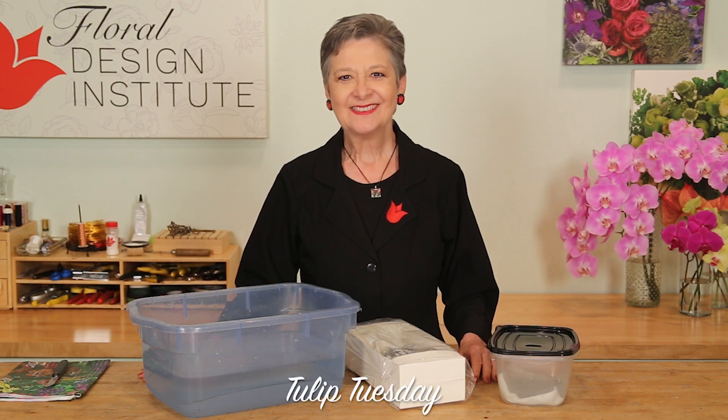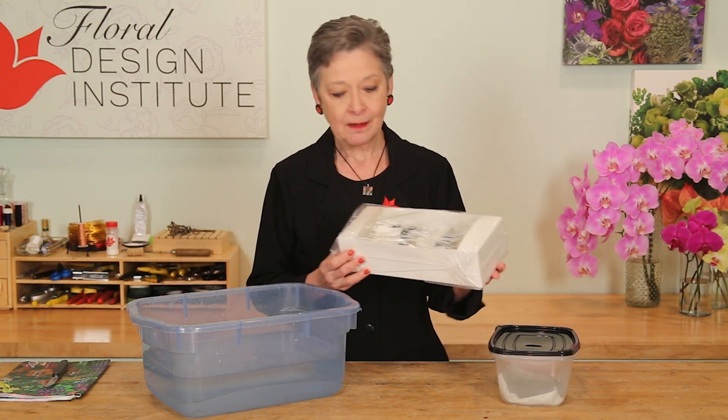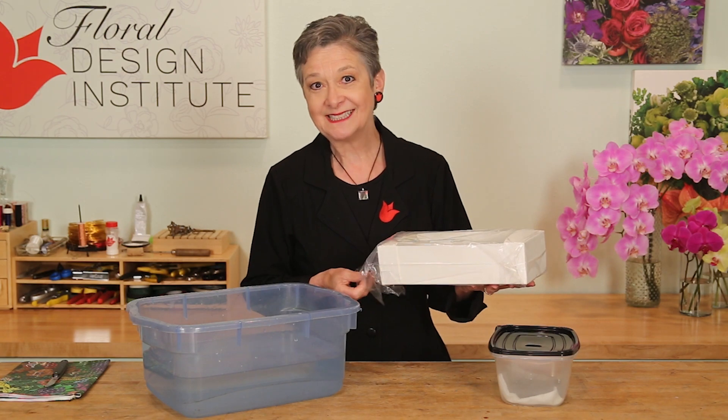Happy Tulip Tuesday! This is the day we share timely tips for the Tulip Pro. Today, talking gardenias — the luxurious, fabulous bloom, oh so expensive.